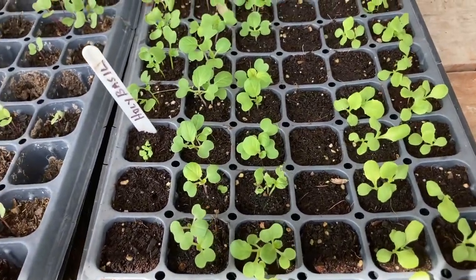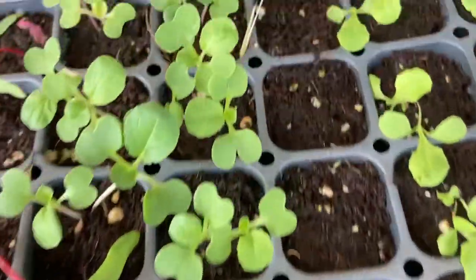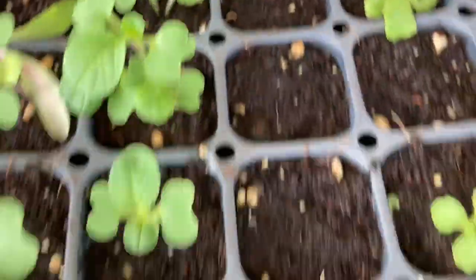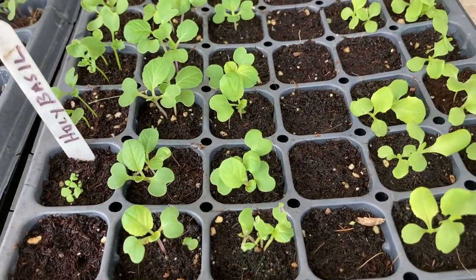Here are the lettuces I started probably about 8 to 10 days ago. You can see everything came up except for the black Simpson — I don't know if that's coming up or not, but it doesn't appear to be. Maybe. We'll wait another couple of days, but this is just about ready for me to either put in one of my tubs or put in a 3-inch pot.